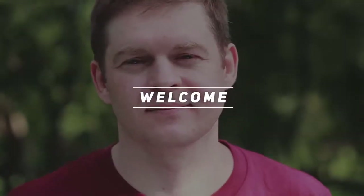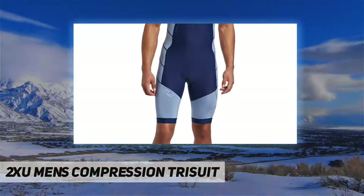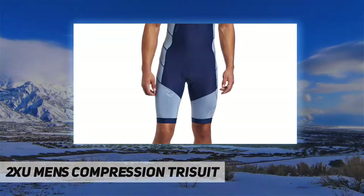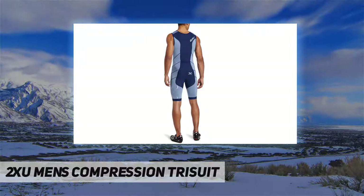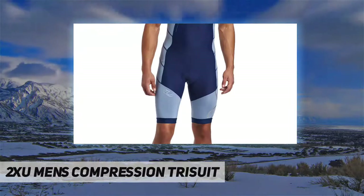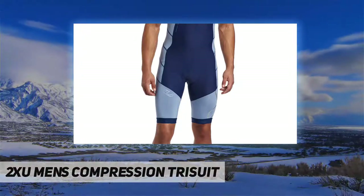Welcome back to my channel. The 2XU men's compression trisuit utilizes 2XU's powerful 70D CK fabric for increased power and durability. This garment arms the athlete with greater power output through less muscle oscillation, plus increased blood flow.